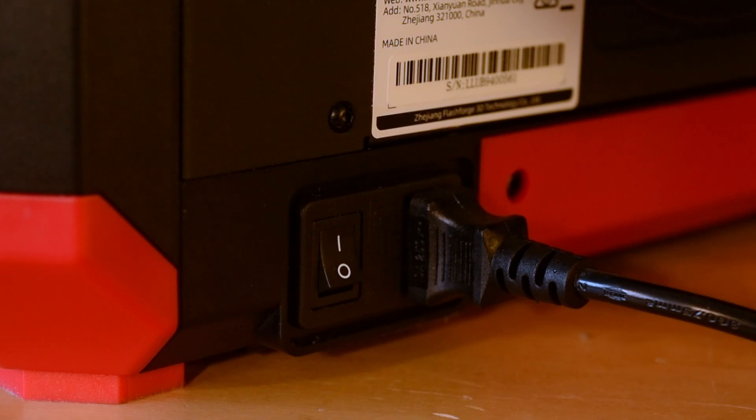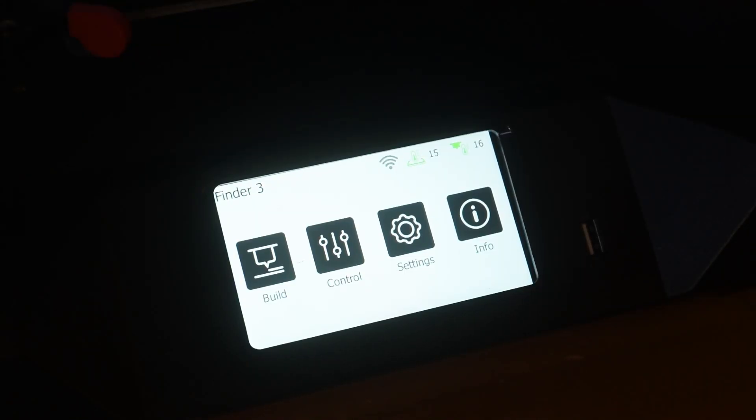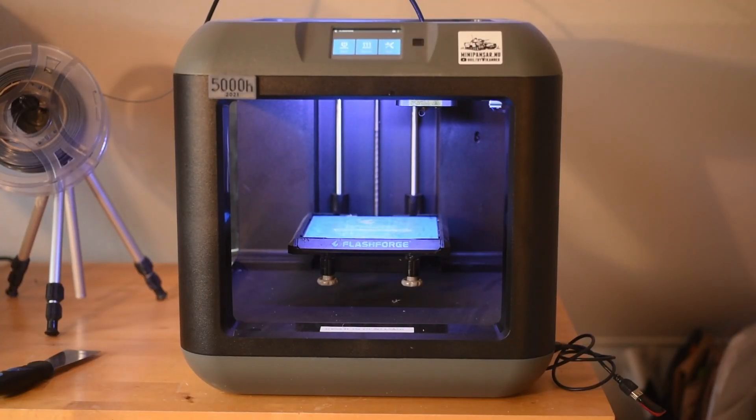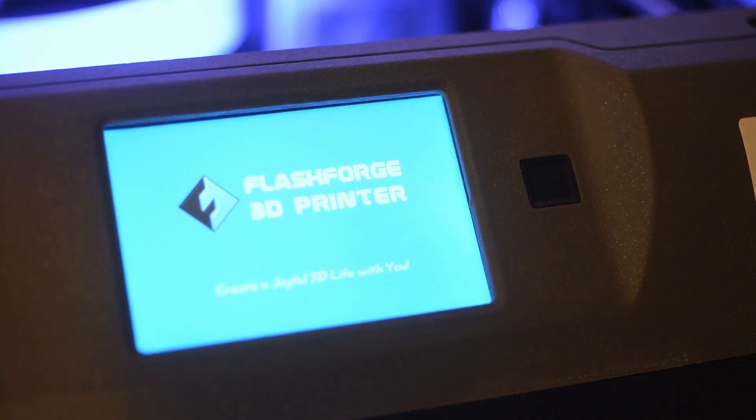The new Finder 3 is powered on by flicking the switch on the back of the printer. This is the only way to start or turn off the printer. The old Finder also had a switch on the back, but it also had a power button on the front. The Finder 3 lacks this dedicated on button — more on this later.